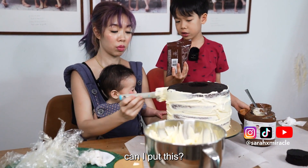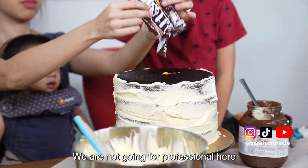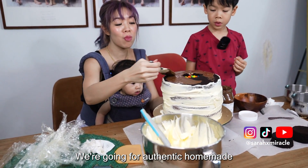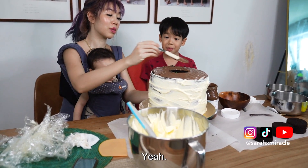We filled it to the top. We are not going for professional here — we're going for authentic, homemade, your own very little chocolate. Handcrafted. And we can't let them know what's inside — it's a surprise.